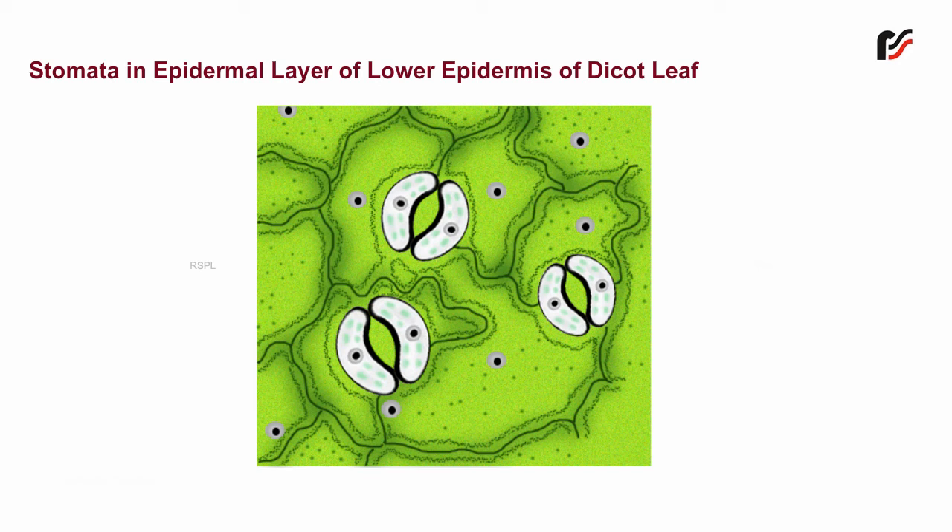Each stomata consists of two kidney-shaped guard cells. Each guard cell has a nucleus and many chloroplasts. The central pore or aperture between the two guard cells is called the stomatal pore.